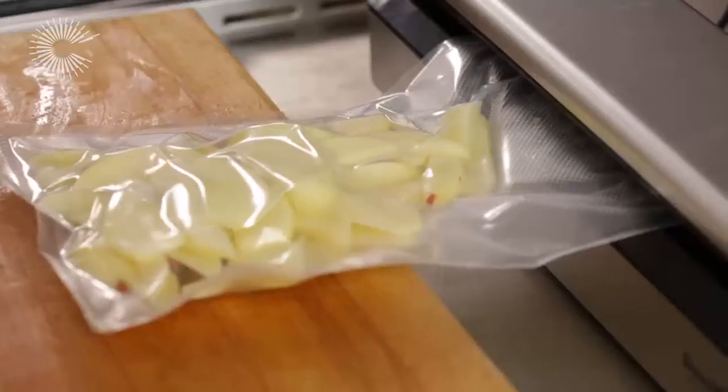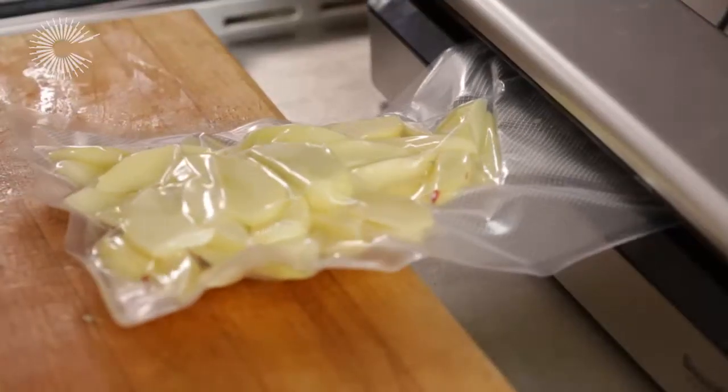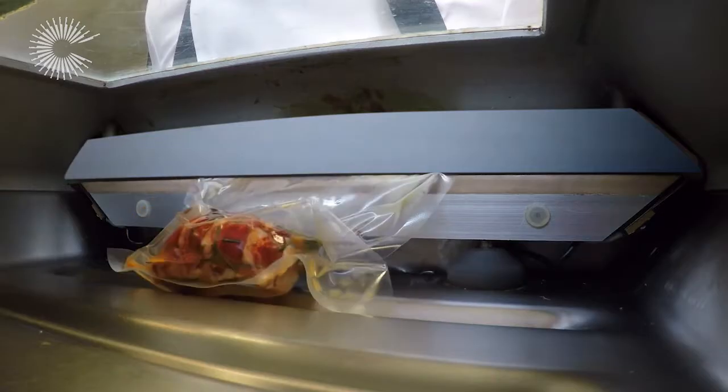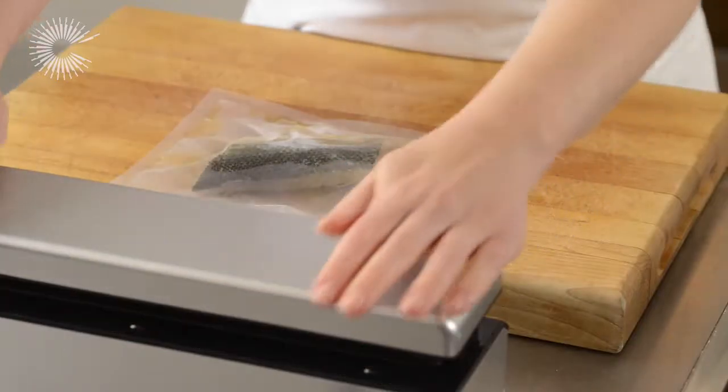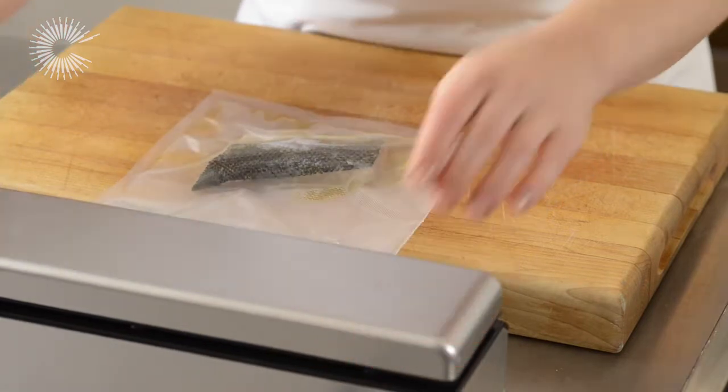There are two types of vacuum sealer: chamber and bar sealers. The difference between the two machines is that a chamber sealer creates a vacuum around the bag and expels all the air, while a bar sealer simply sucks the air out.